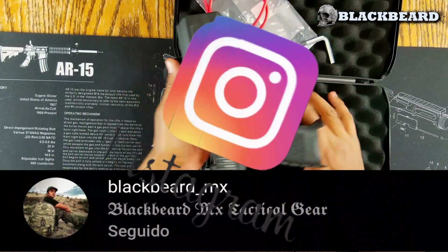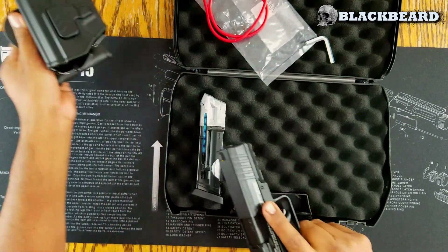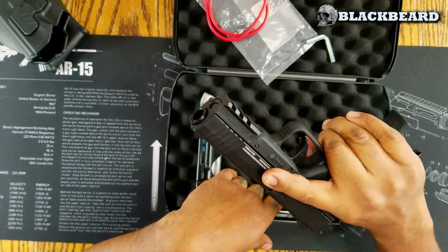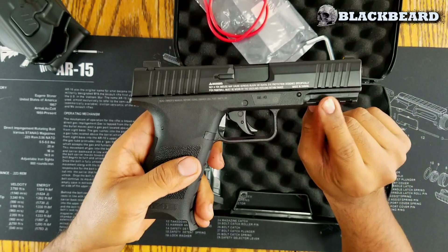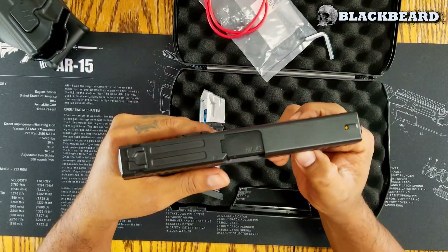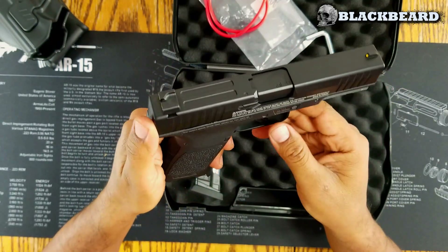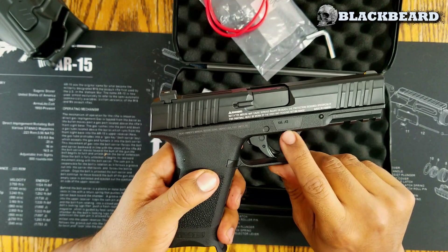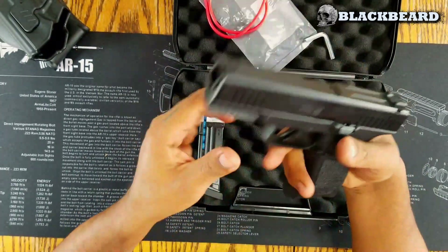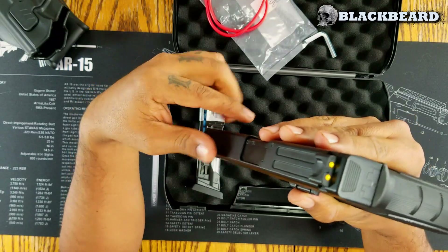Always keep this weapon away from children and in a safe place. The weapon is quite ergonomic, just like the Glock 17. It has a Picatinny rail on the lower part where you can mount a laser, a flashlight, or both. You can also add other accessories like a holographic sight. Here it has a warning telling you to read the manual before use, calibre .43. The sights I like quite a bit — they stand out well, and it is also very precise.